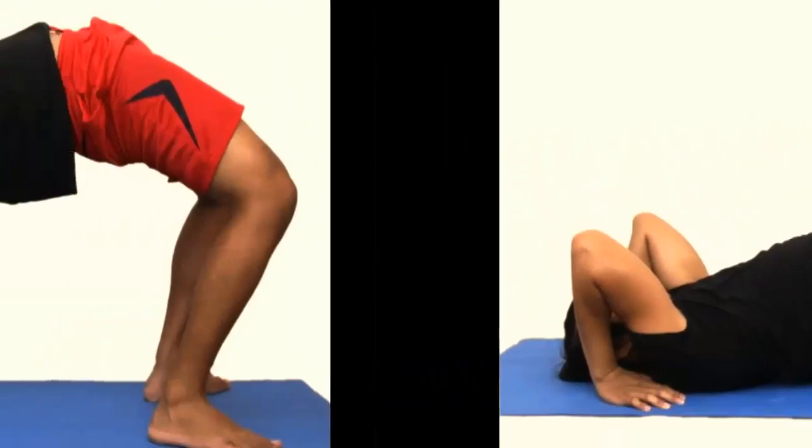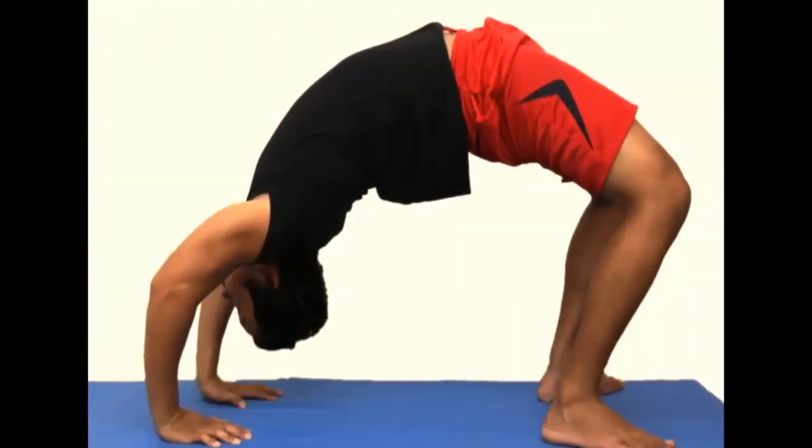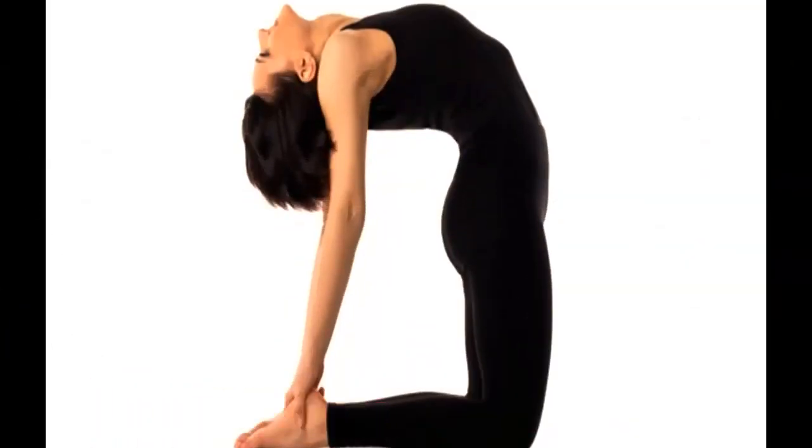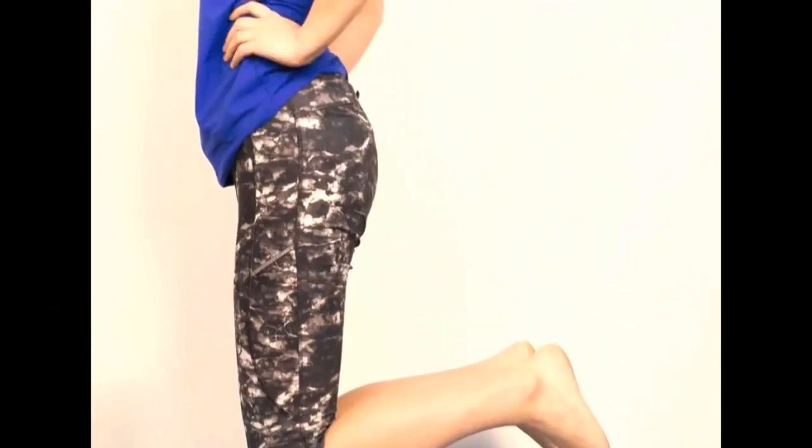Third, try straightening your arms completely. Stay in this position for 30 seconds. Number five: camel pose. The camel pose is effective against back aches; it also increases the lung volume and strengthens the thorax.